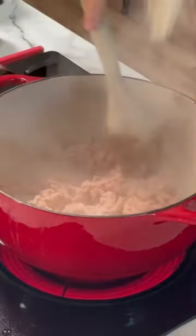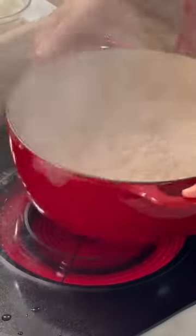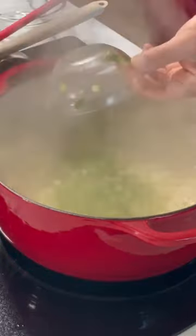This turkey chili has been our favorite for the past 10 years. It is full of vegetables. All you have to do is sauté ground turkey and transfer it to a separate bowl, and then you sauté a bunch of veggies like onions and garlic, and then you add celery and bell peppers and sauté a little bit more.